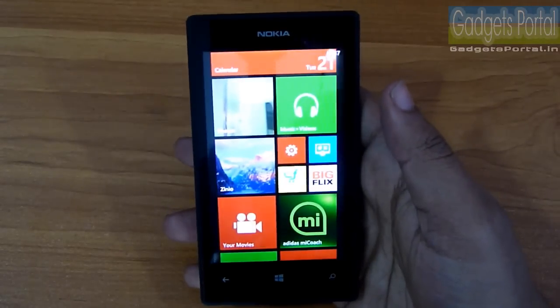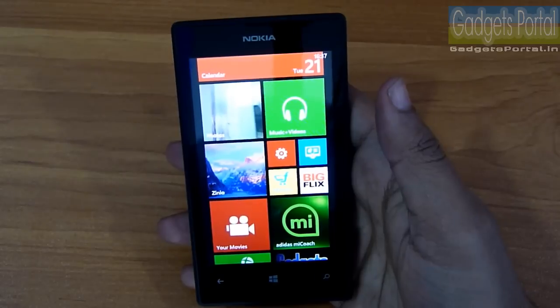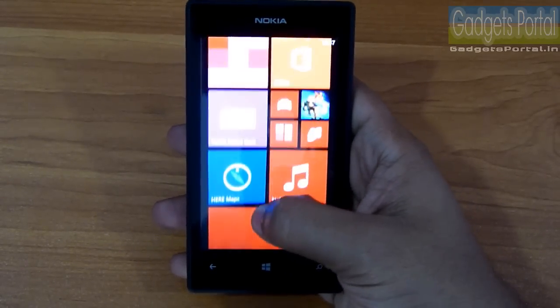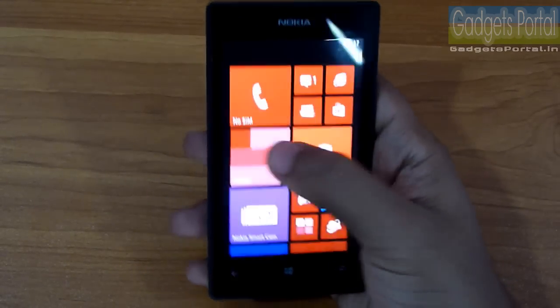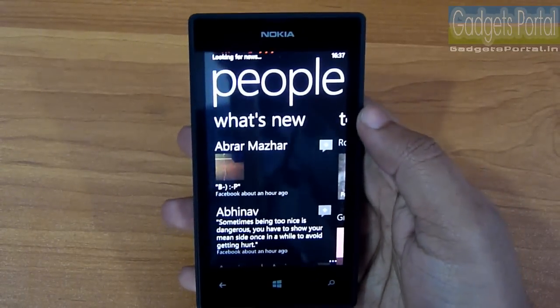A nice thing about Windows Phone is that all smartphones ranging from 10,000 to 50,000 rupees share the same interface and features, so this Lumia 525 has the same look and feel as the premium Lumia 1020 or 1520. The People app is basically the contacts menu but with many more features and options than you'd find on Android devices.